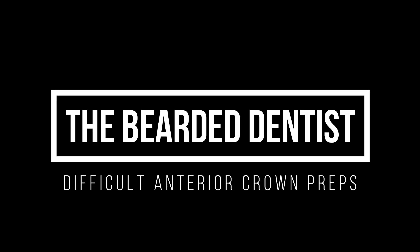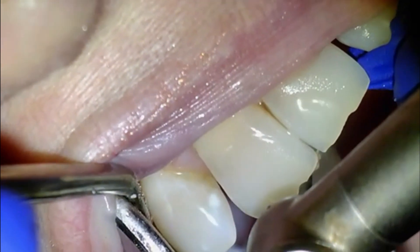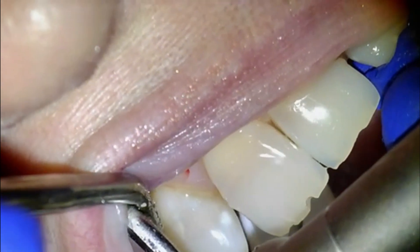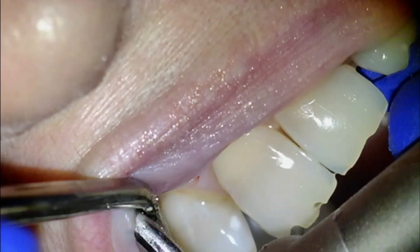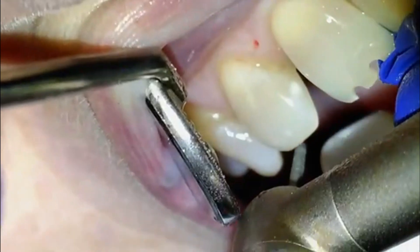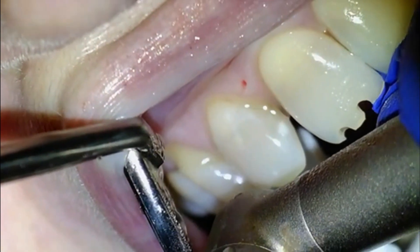Hello, and welcome to the Bearded Dentist. Today we will be doing some very difficult anterior crown preps on teeth 6, 7, and 8. This patient has a severe amount of acid erosion on the backs of all of her anterior teeth. The lower incisors are very intimately pressed up against the backs of these teeth when she's in full occlusion, making this an extremely difficult series of crown preps.